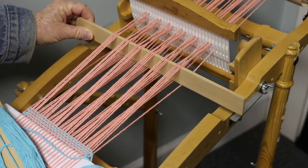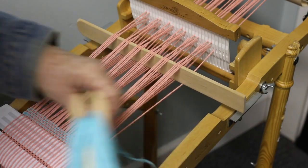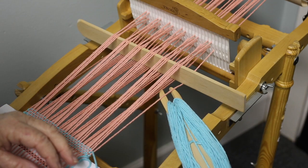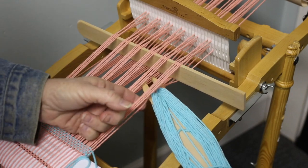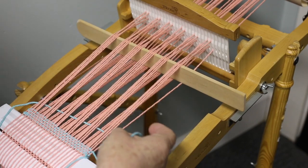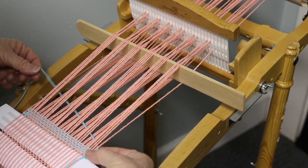Then we're going to turn our pickup stick on its end. Now if we were to just go straight through we would be missing this end thread down here, so we are going to go under that one manually and then go through the shed.